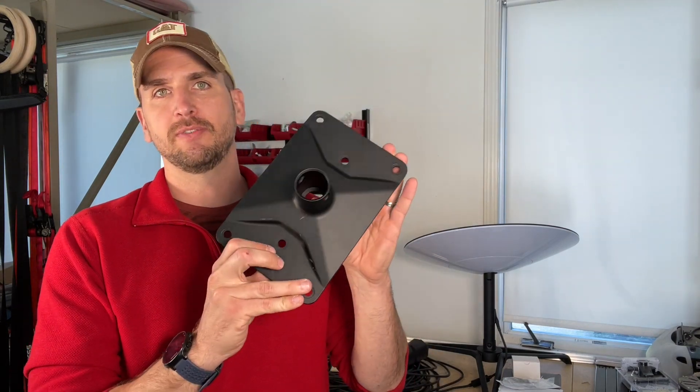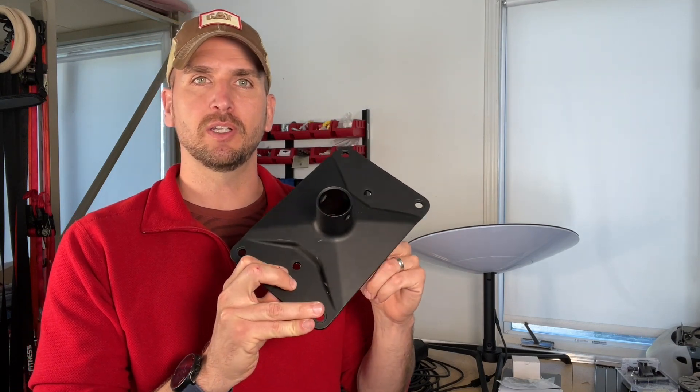As you are probably well aware, there are a few different options when it comes to the actual mounting base. I'll be going with what's called the volcano mount that you can get from Starlink. It comes with everything you need to go ahead and get that installed on your roof and then start routing your wire into your house.